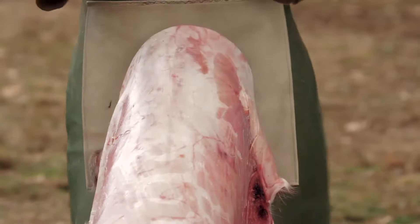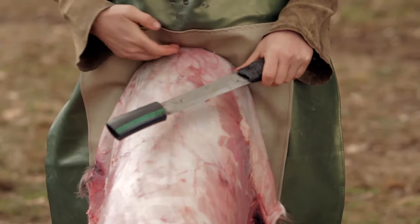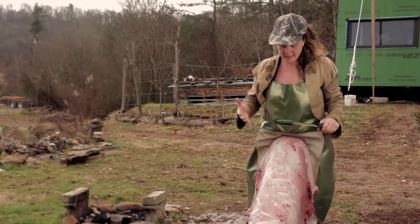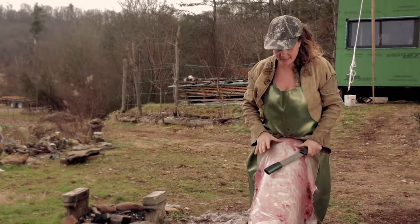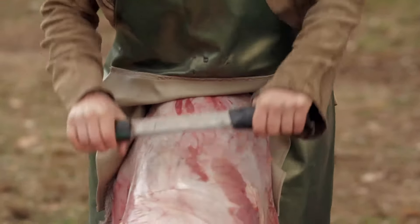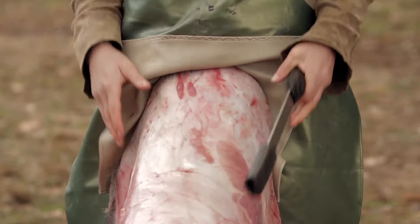I'm going to start by pinning the hide here with my body. I'm pinning the hide right under my belly and I'm really putting a lot of body weight on the hide — pushing with most of my body weight. I've had a lot of students go to scrape and then the hide just moves because they're not pinning the hide effectively. So it's really important to focus on that.